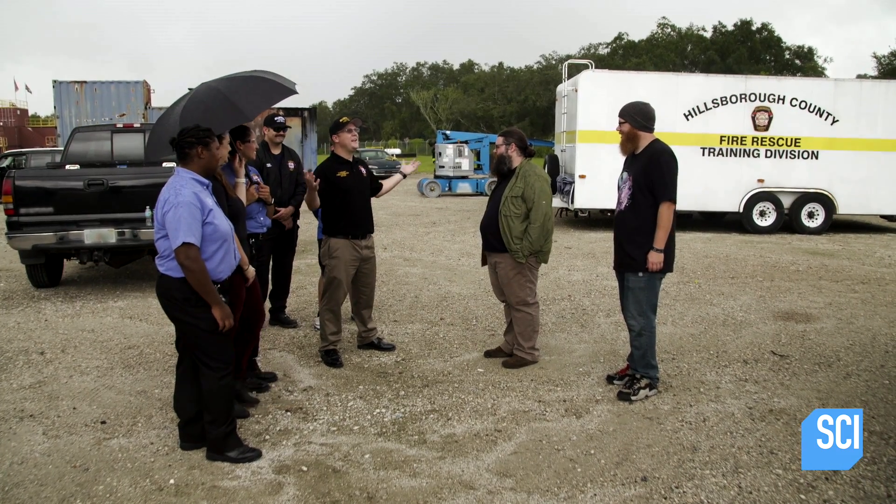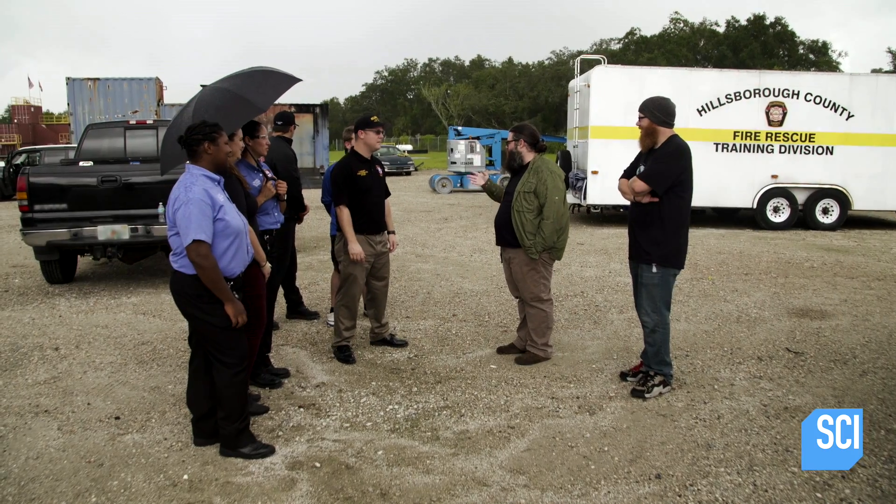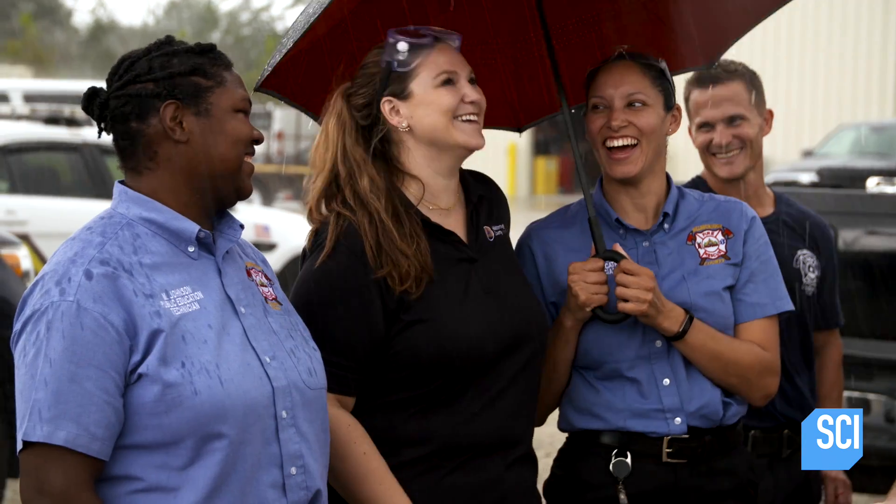Welcome to a rainy training grounds out here. Now, is this rain going to impact anything? Nope. The rain is fine. Thermite is very, very hot, and it will work in the rain. Did you cue that rain? I cued it!